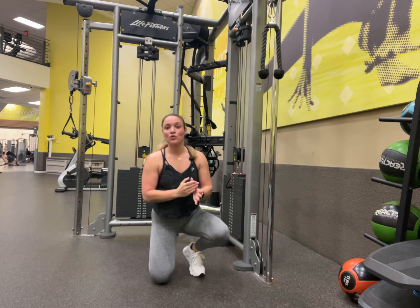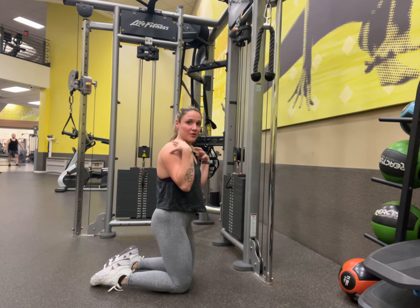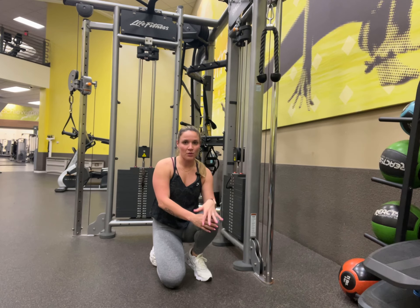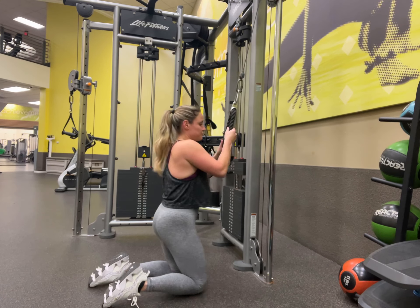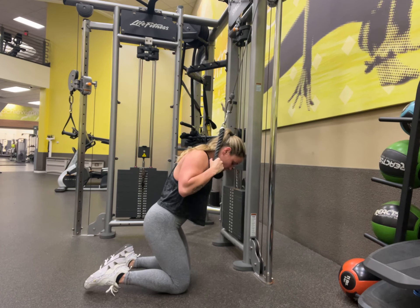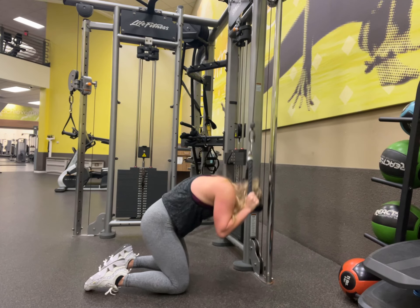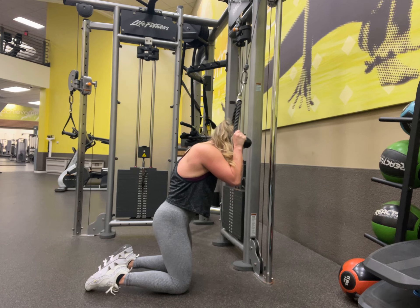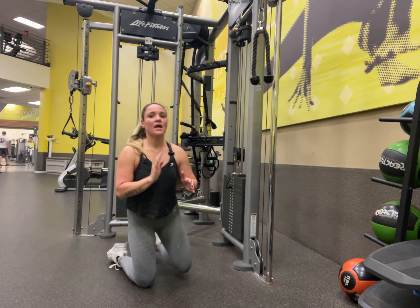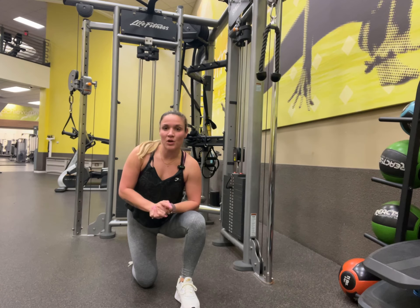The entire movement should be done from the top half. We don't want the bottom half moving up and down — you're just dragging your elbows to your knees. And that is your cable crunch. Check it out, try it, let me know if you try it and let me know what you want to see next.